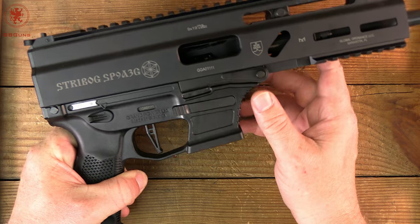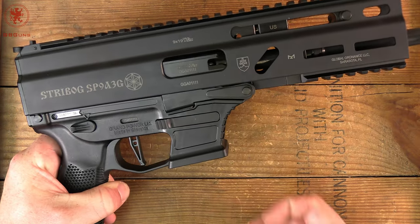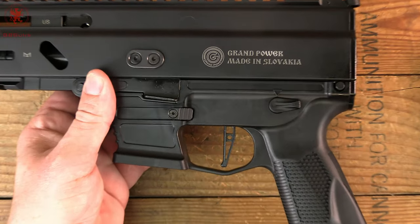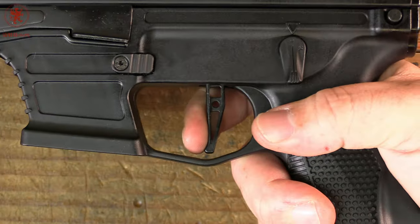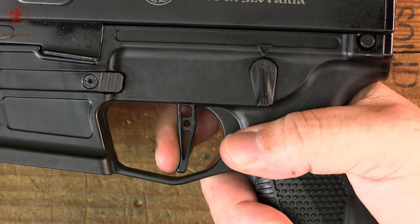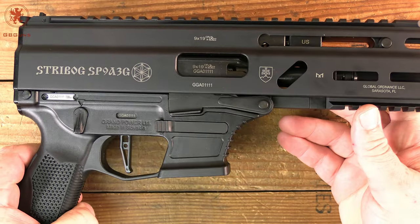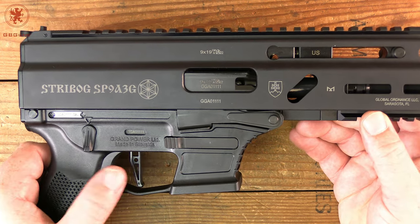Like all of the other 18 models of Grand Power that I've ever covered on this channel, all controls are fully ambidextrous. You've got a bolt release and catch on this side, your safety is over here as well, and when we flip it over, everything is in the same spots. This is one of the newer flat-face triggers. Immediate break, the weight feels good — not too heavy, not sub-gun heavy or long. Just an immediate break and a relatively short reset, nice for a sub-gun type deal. This was originally designed as a submachine gun for military and law enforcement use, so this being a semi-auto-only US civilian model, they had to rework the trigger, and it's nice to have that trigger set up in there.